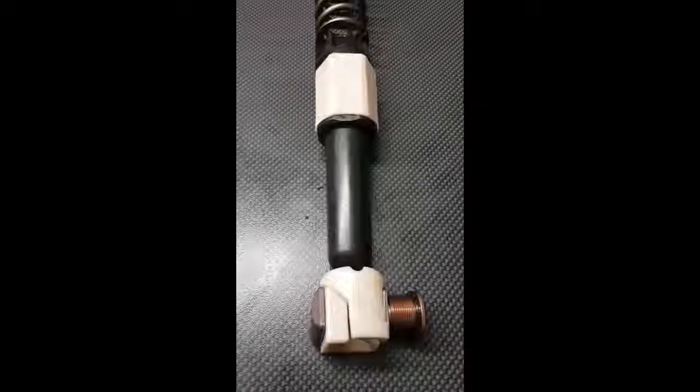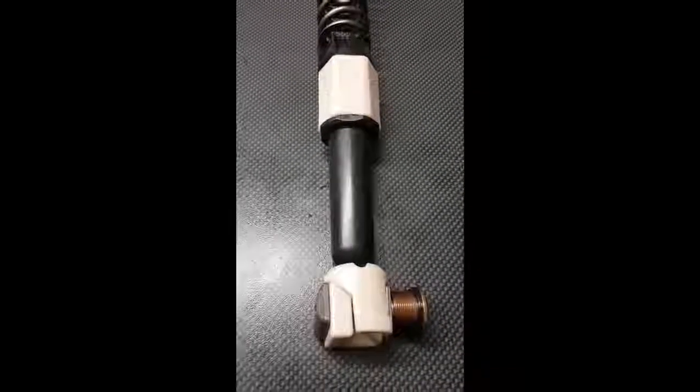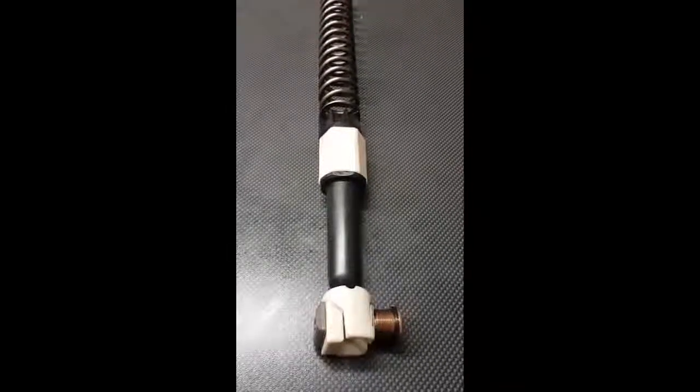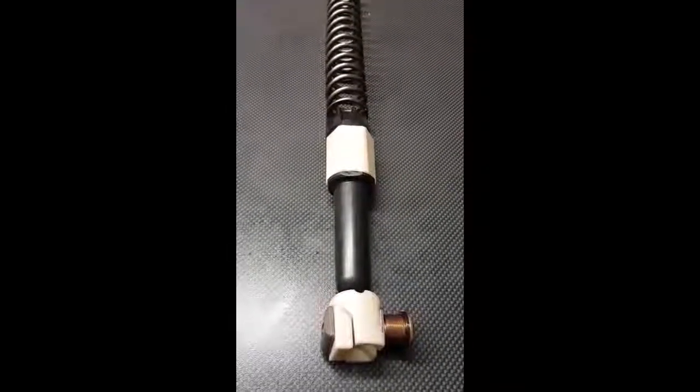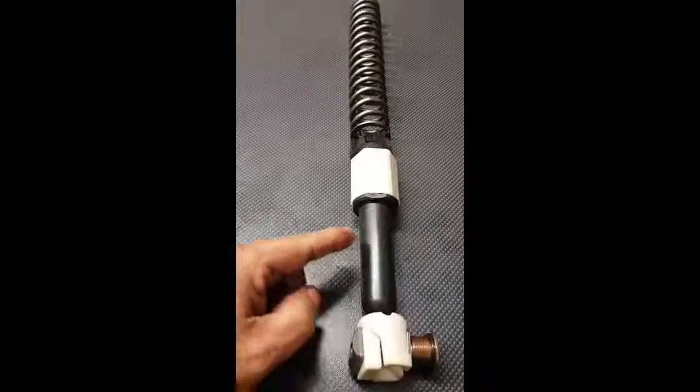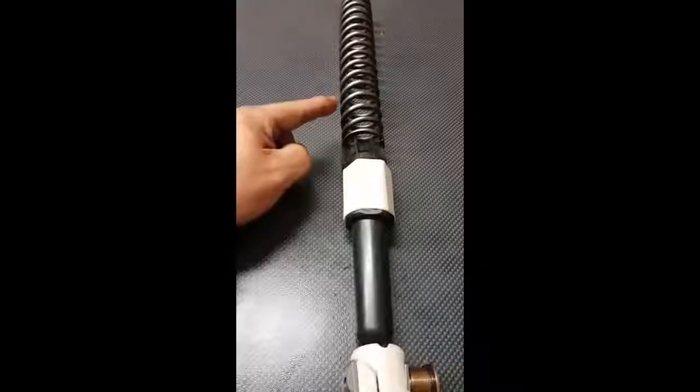Hello, this is a short video of how the adjuster works in the bottom of a big piston fork. As you can see, this is the assembly inside your fork, consisting of the bottom adjuster, the pusher, the crown, and the spring.